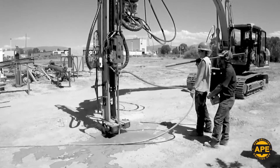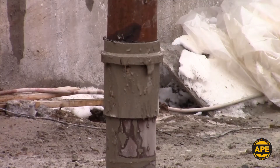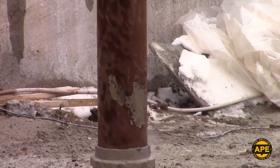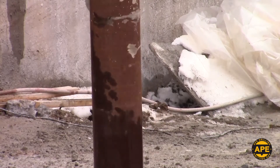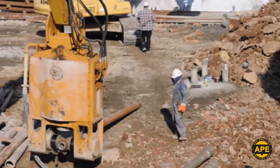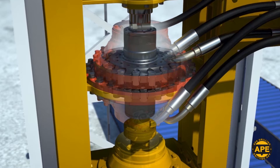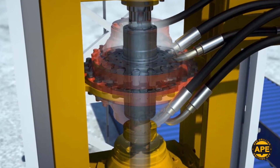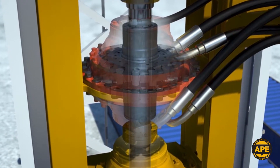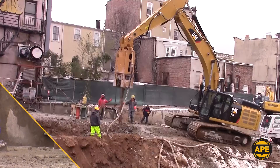Conventional Micropile rigs and equipment have been a long-running standard, but Ape Drilling has worked from the ground up to redesign a more efficient, faster, and streamlined Micropile process with their new HD Series drivers. Designed with a hollow center that allows air, water, grout, and auger casting material, the HD drivers have simplified the Micropile installation process while maximizing performance.